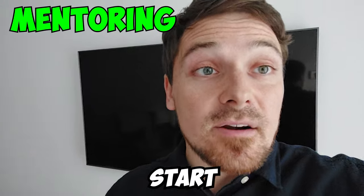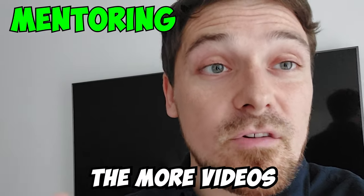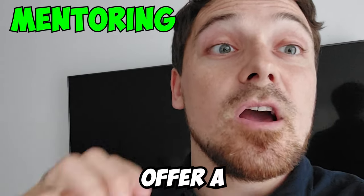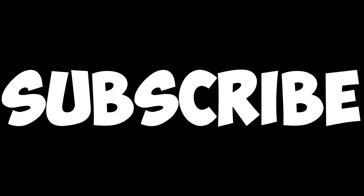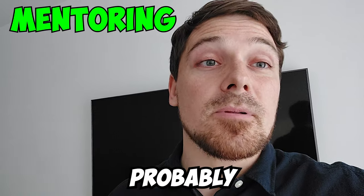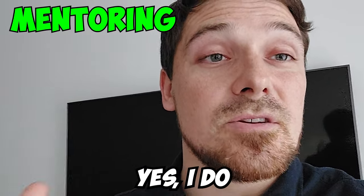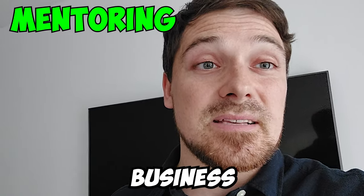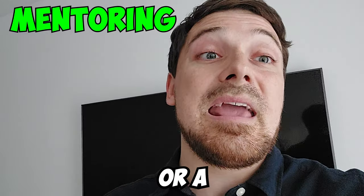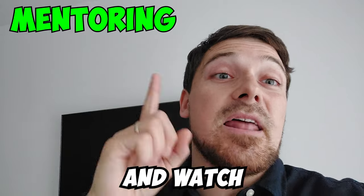That's how to start and operate a drop servicing business from A to Z in 10 easy steps. I'm starting to get a lot of emails asking about a course and mentorship. At the moment I don't have a course, but I want to grow this YouTube channel to 50,000 or 100,000 subscribers and then release one for a low price — maybe $50 to $100. For now, I do offer mentoring and work with some people. If you're interested in launching a drop servicing business for side hustle or full-time income, drop me an email. Thanks for watching — drop a like, subscribe, and watch the next video.